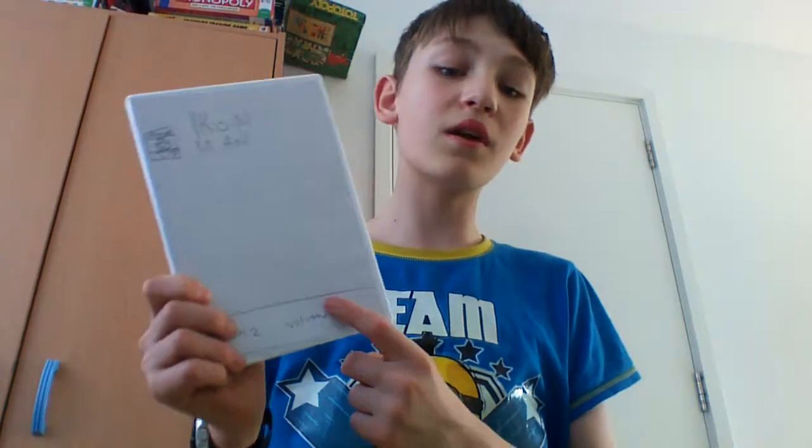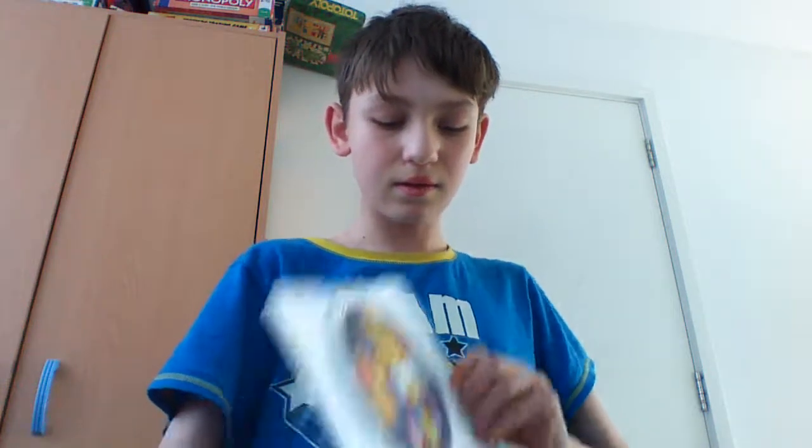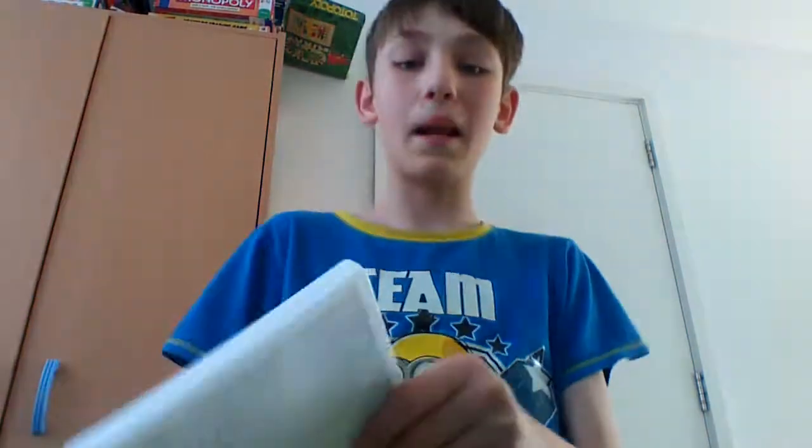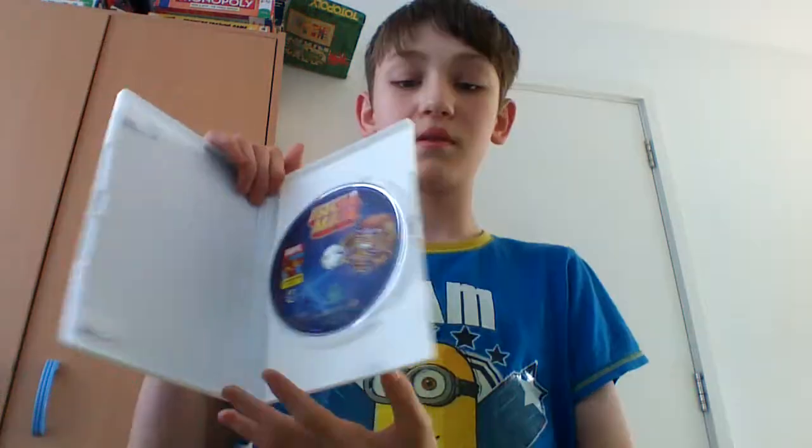Moving on into Season 2, around 1994. Season 2 Volume 1 — this is a really good season. The CGI in the first episode is a bit bad, but that's just because it's Iron Man — Iron Man has always had bad CGI. But it doesn't really matter. I've also got Season 2 Volume 2, and altogether I'll have all 3 seasons, which is really cool. The discs all work.